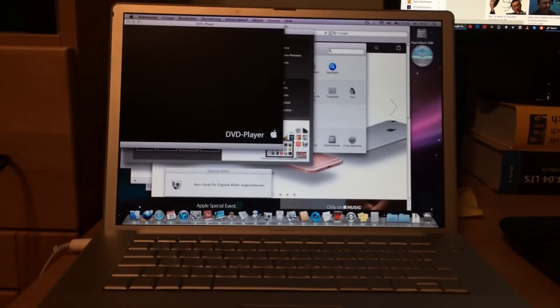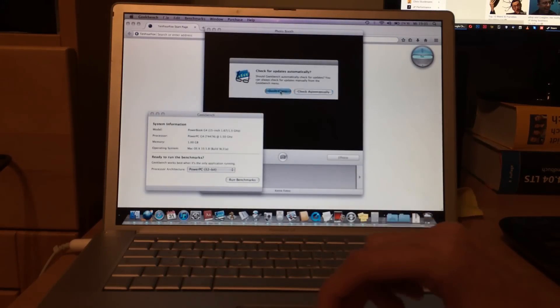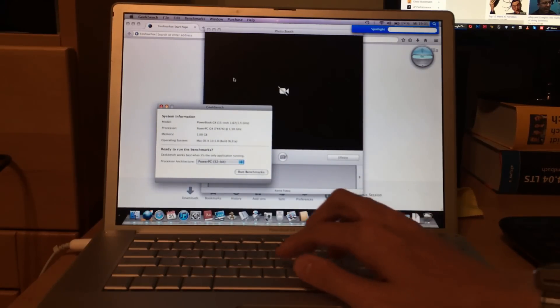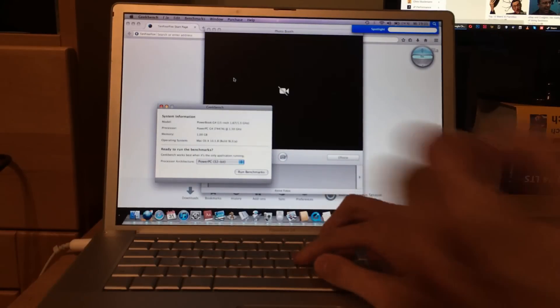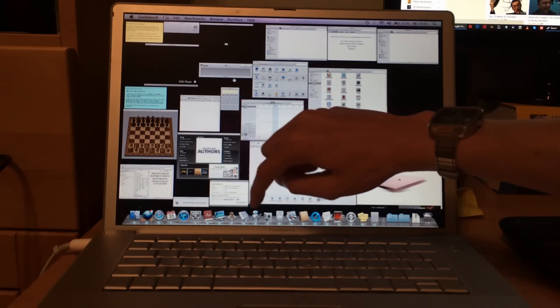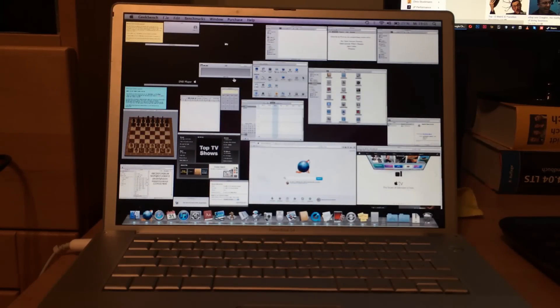I can't use iTunes because I don't have the correct QuickTime version, but check this out — I can still use Spotlight and Exposé. We're running 19 applications on a PowerPC G4-based computer with only a gigabyte of RAM. That's really showing the power of the SSD. I'll quit Safari now. The activity monitor shows 100% CPU usage but 87 megabytes free RAM — quite a lot with all these apps open. The SSD activity spiked hard but calmed down — really showing its power.